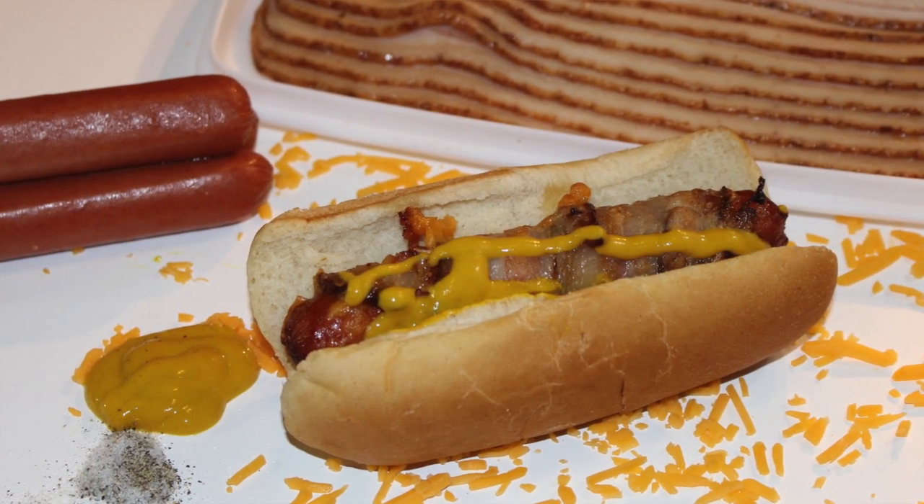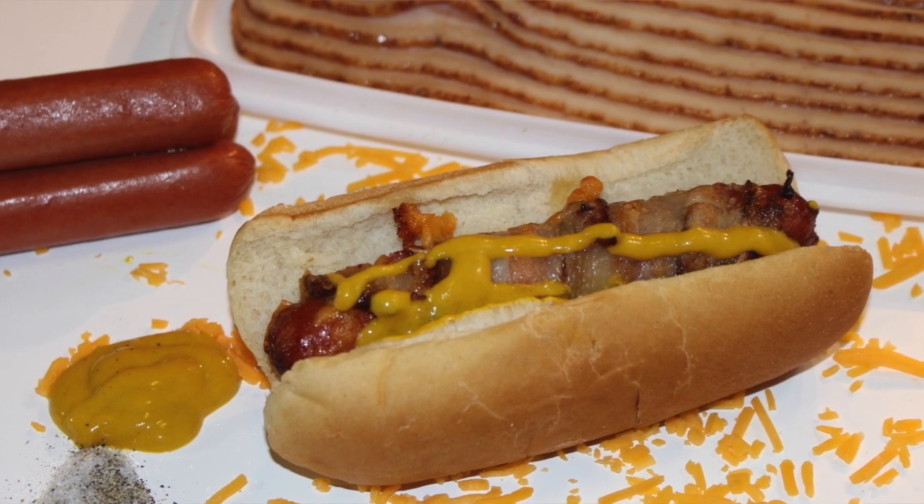Hey everybody, it's Will straight from the Big Kitchen Food Blog and today we're making hot dogs. Not your classic ballpark hot dogs — we're making bacon wrapped cheese stuffed hot dogs. That's a lot to say. This recipe is going to make you want to slap your mama, but don't slap your mom though because she might slap you back.